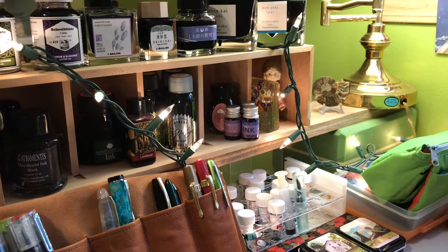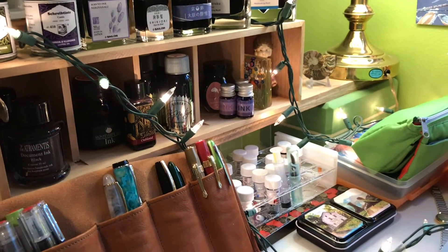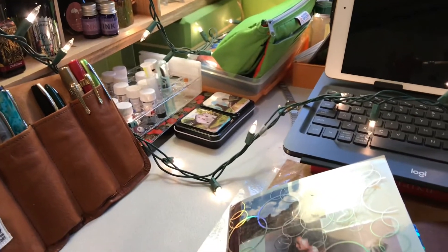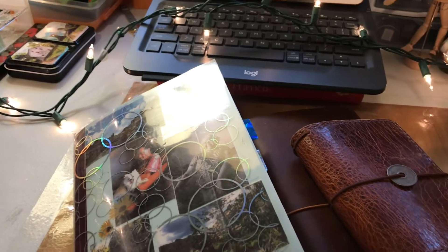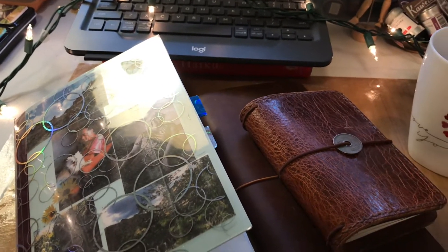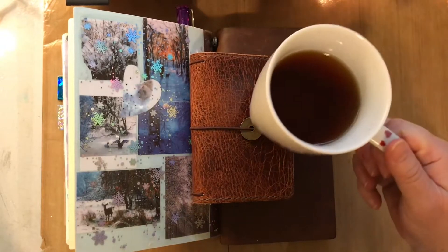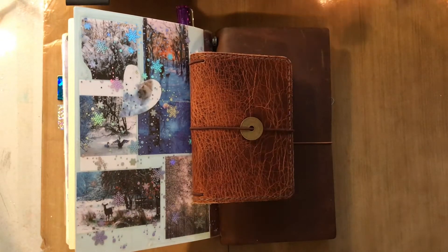Hi everyone, today I'm going to do a little bit of a chatty video and give you an overview of the journals I'm using — my ink journal, my health and well-being journal, and the Hobonichi. Of course I'm enjoying a cup of English breakfast tea if you'd like to join me.